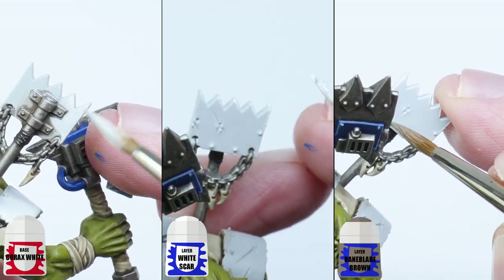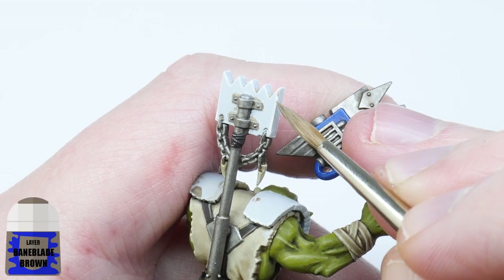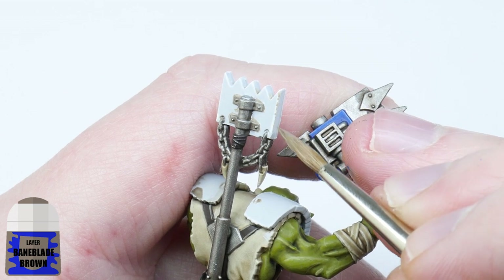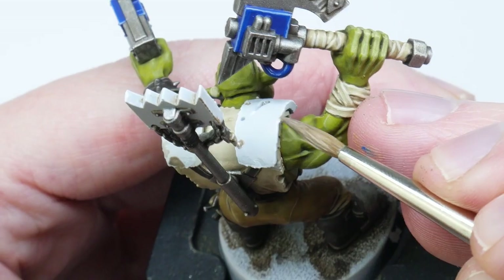Then using some thinned-down Baneblade Brown I picked out any recesses and rivets. I then used the same thinned-down Baneblade Brown to paint little scratches and chips on the edges using a dabbing motion with the tip of my brush.